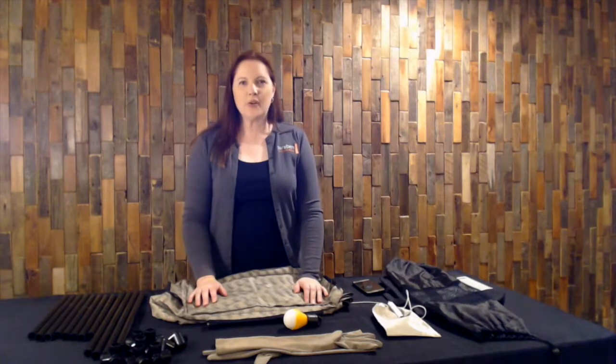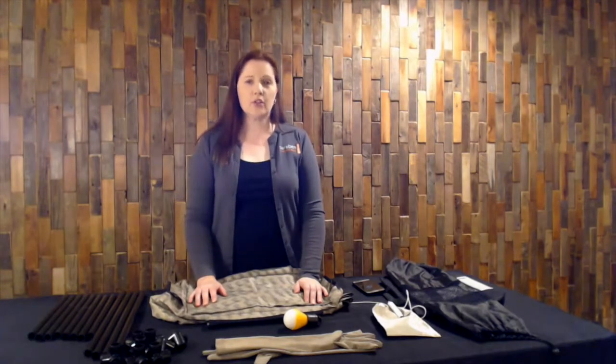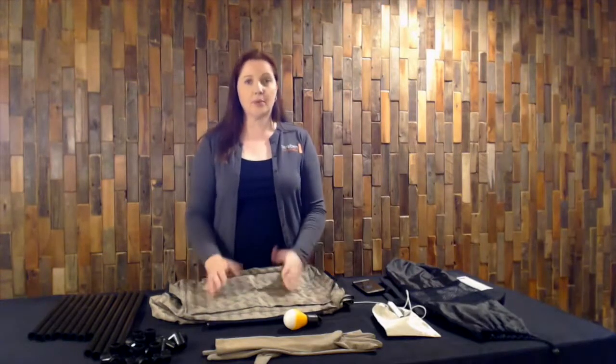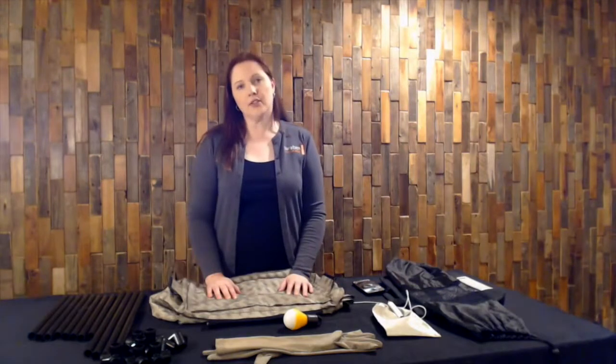Hi, I'm Amber Schroeder, the CEO of Paragon Corporation, and today I'm going to show you how to assemble our wireless stronghold tent. It's a nice portable option for Faraday protection. It's also great to have in your lab.